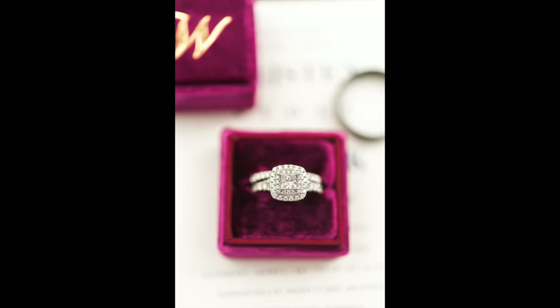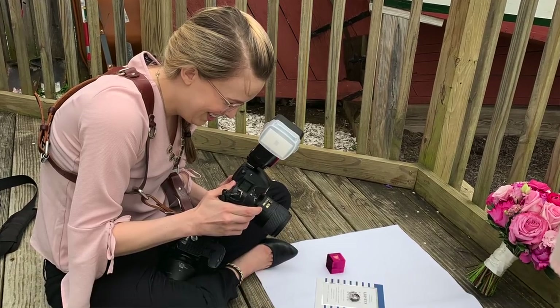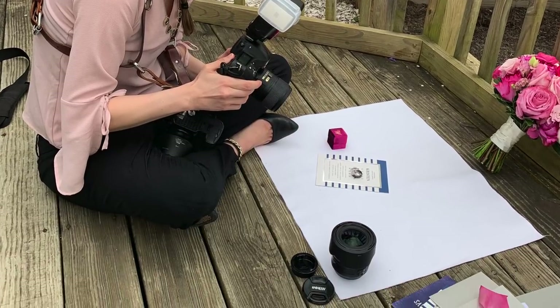I didn't use any flash or reflectors, because there wasn't really space and reflecting can be kind of inefficient when the light is really diffused and dark. So this is just natural light. My settings were ISO 125, f/4.0, and 1/400th of a second.